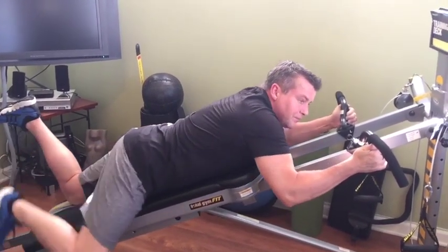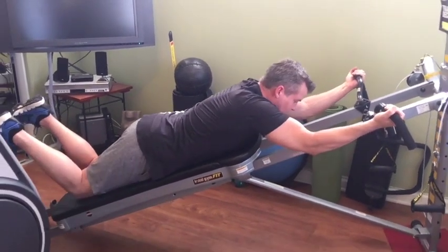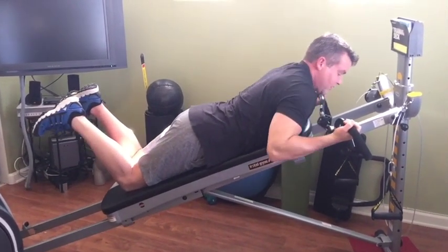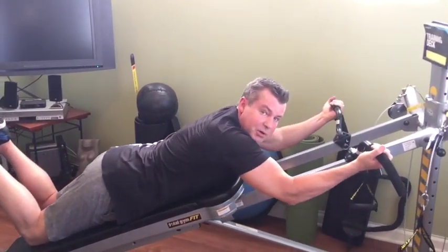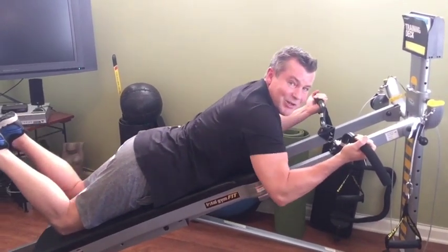Next is the chin-up grip. This is going to work the mid back but also more of your biceps — you're going to feel your biceps. It's almost like you're doing a bicep curl but the back is still being taxed in a good way.